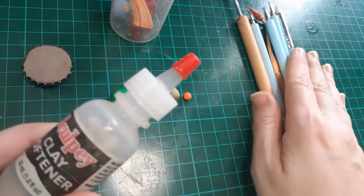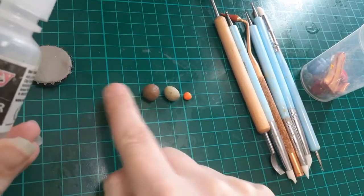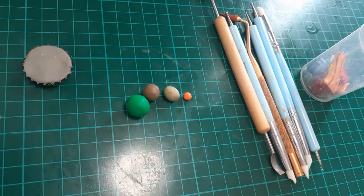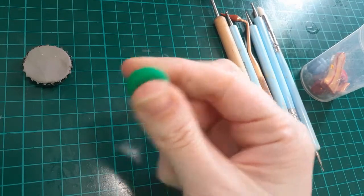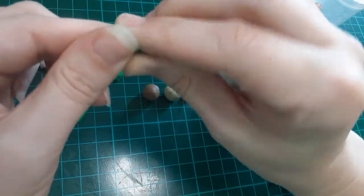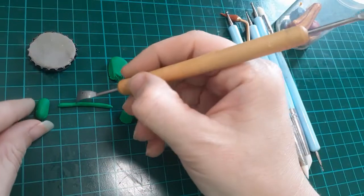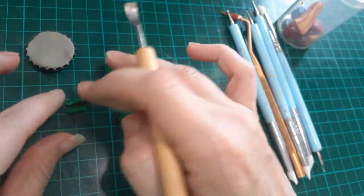I didn't use the clay softener on most of these clays. I try to use the older stuff first just to start to get rid of it. You just have to condition it with your fingers for a little bit and rub it in — kind of like baby oil does the same thing — but once it's soft to the touch and moldable, you can start pressing pieces together.